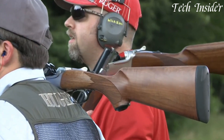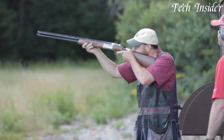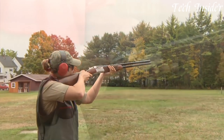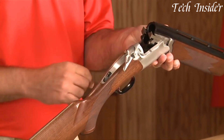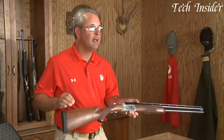Whether you're a traditionalist, a dedicated bird hunter, or a shotgun enthusiast appreciating the elegant simplicity and reliability of a well-made firearm, the Ruger Red Label embodies American quality and tradition, delivering a dependable and versatile shotgun for those who appreciate the artistry and performance of an over-and-under shotgun.